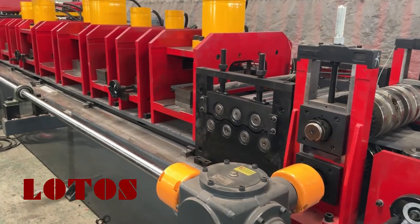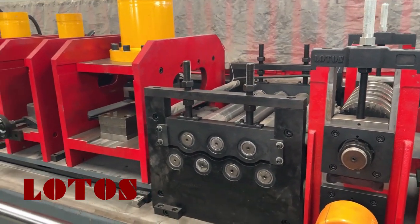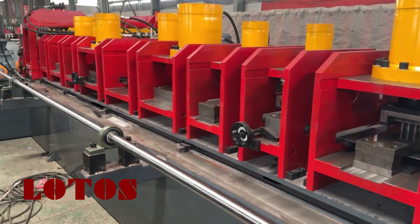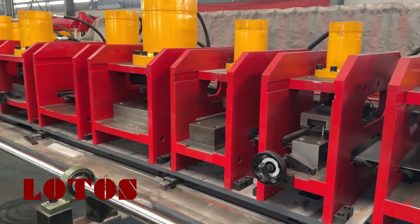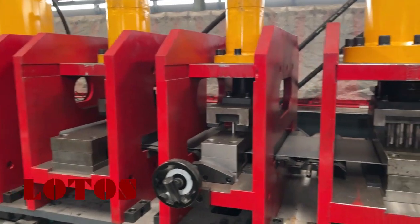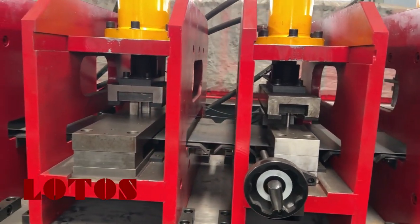From this side, we can see the first clamping roller — the end servo feeding is joined with the gearbox. On this side, we can see the punching die location.